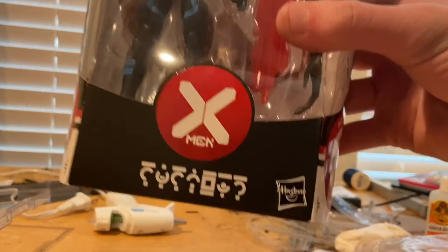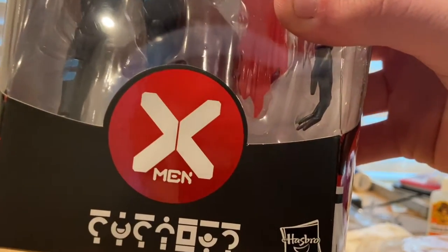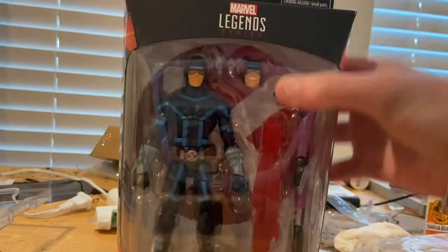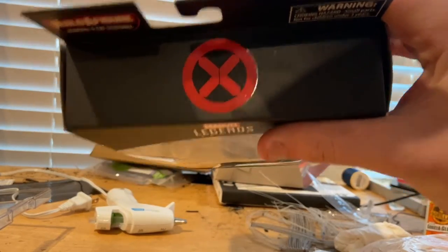You can kind of see those weird symbols there on the bottom, and then you get the House of X symbol, you get Cyclops, you get that Marvel Legends logo on top, and you get the House of X logo on top there too.